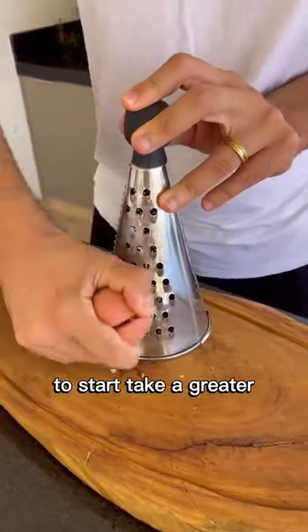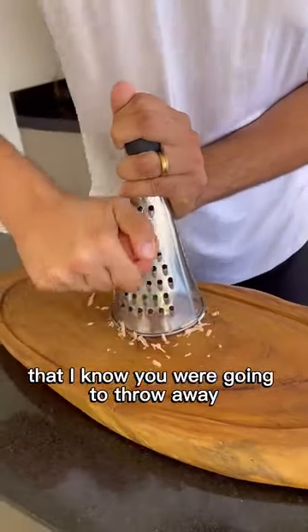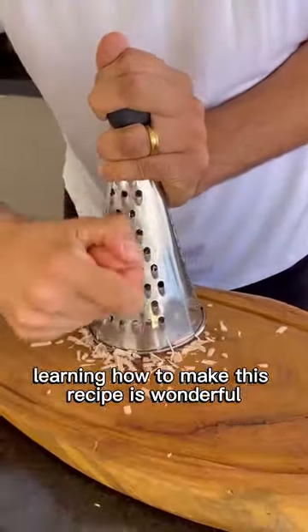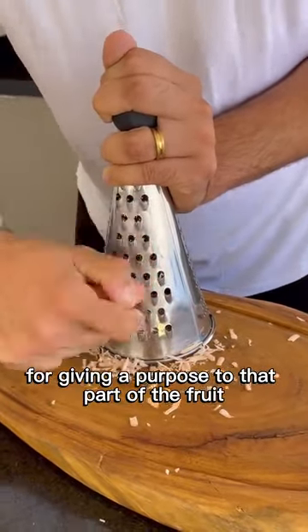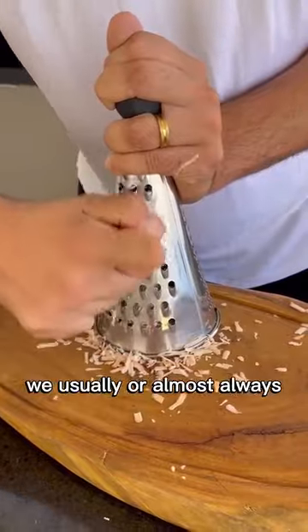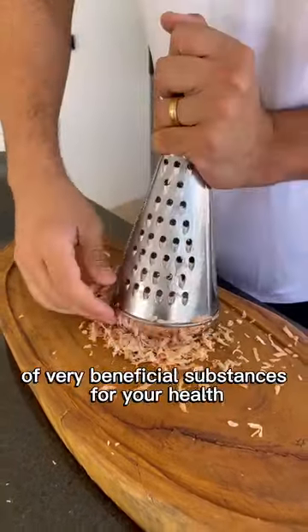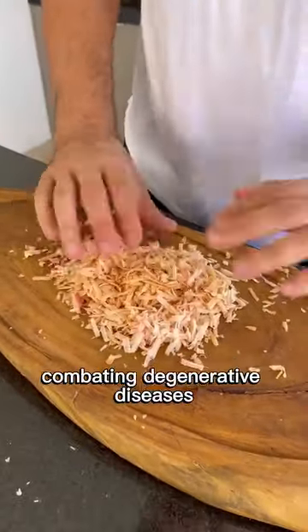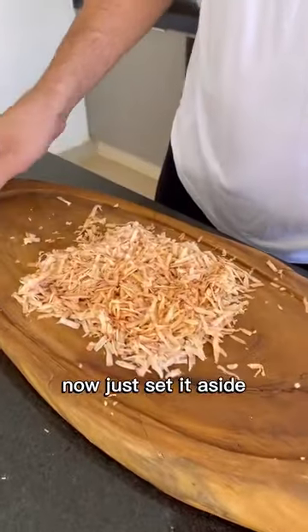To start, take a grater and the avocado pit that you are going to throw away, and grate the entire pit thoroughly. Learning how to make this recipe is wonderful for giving a purpose to that part of the fruit we usually discard. Moreover, it can be a way to increase your intake of very beneficial substances for your health, combating degenerative diseases. I've finished grating the entire pit — now just set it aside.